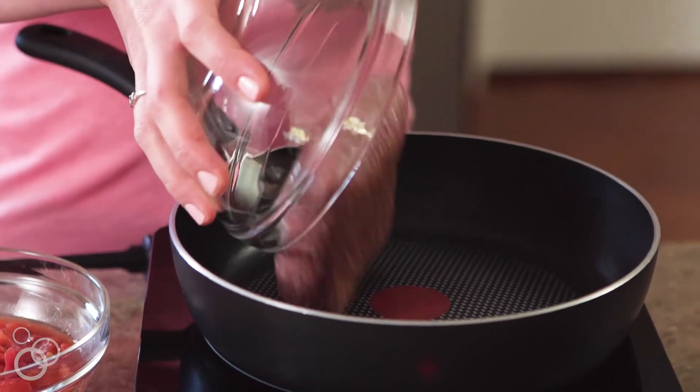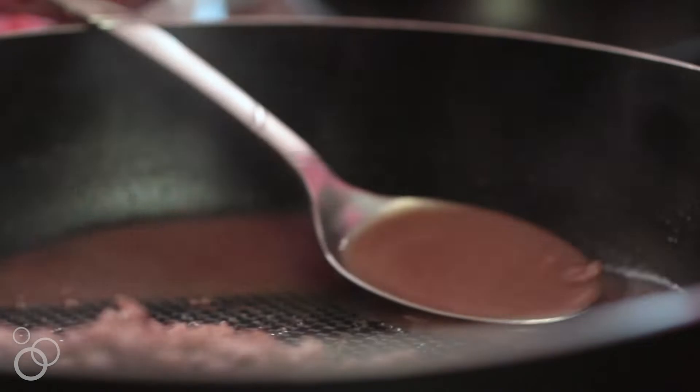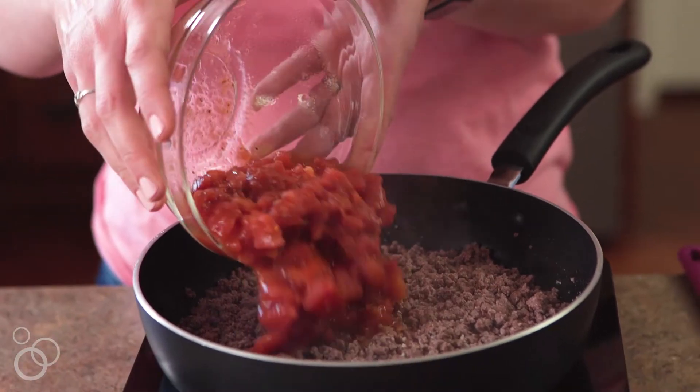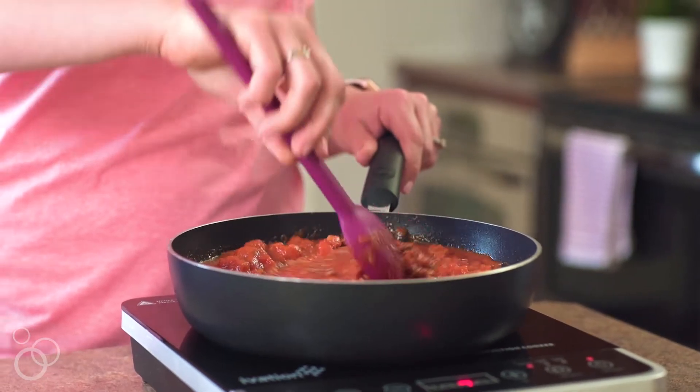The first step is to grab a skillet, place it on your stovetop, add the ground beef and the garlic, and saute until it's no longer pink, then drain the grease.